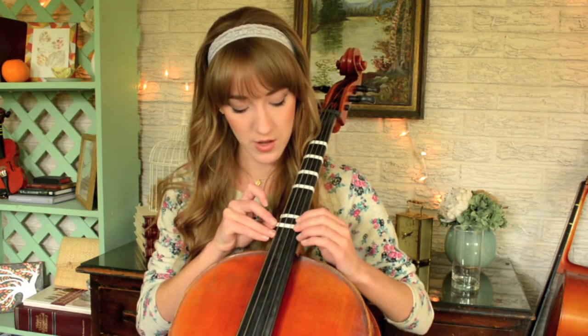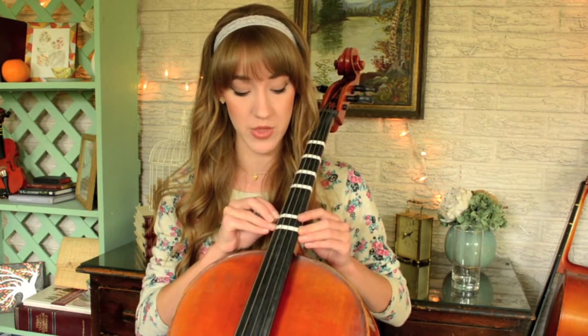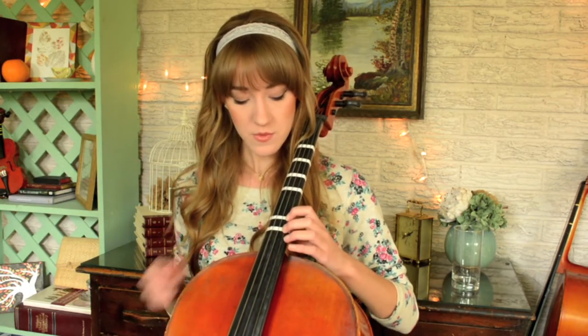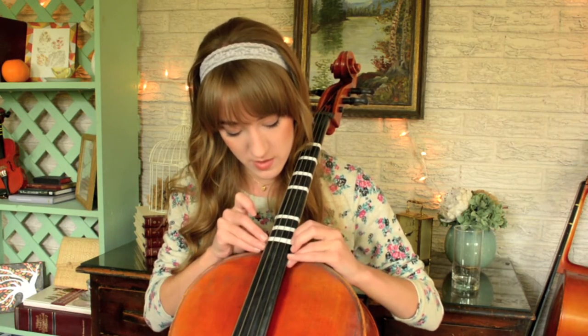A lot of people just have tapes on fingers one, three, and four, or one, two, and four. I really don't think it matters which you choose to do. So here's one, here's two — E and F. And then F sharp is of course a half step above F natural, so they're all pretty evenly spaced, as you can see.